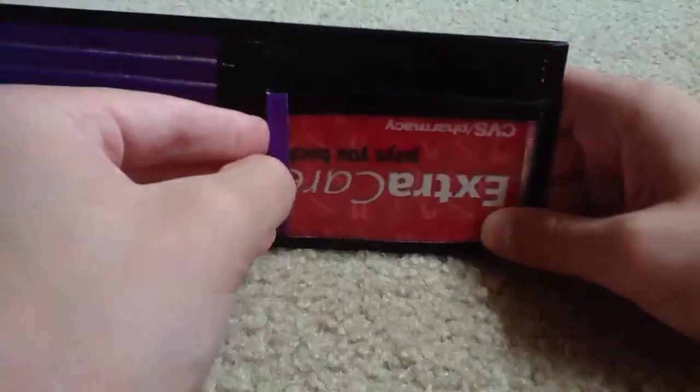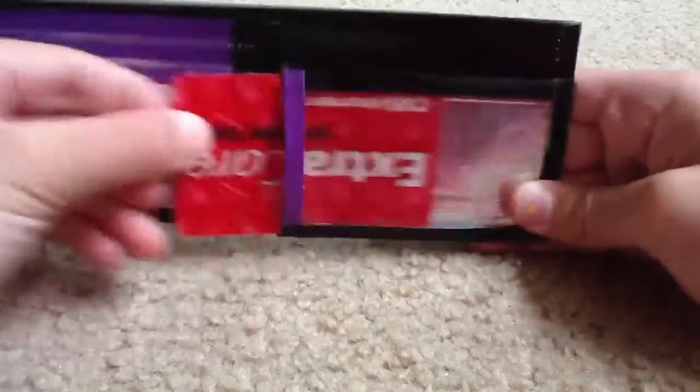I really hope you like these wallets. Please comment, rate, and subscribe. Thanks for watching. Bye.